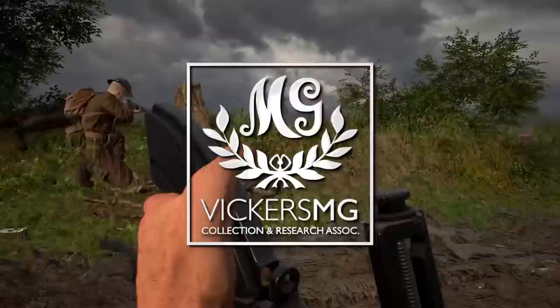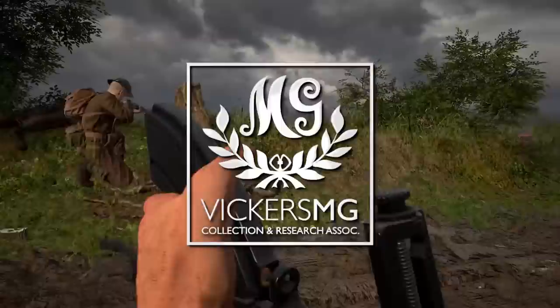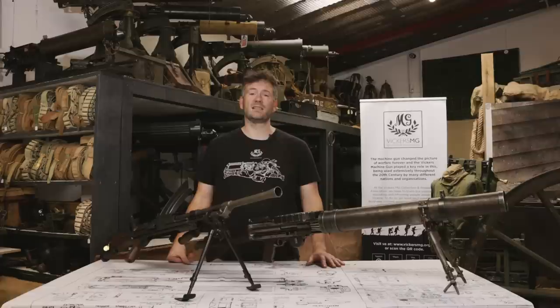Hi there, I'm Rich Fisher. I'm one of the directors of the Vickers MG Collection and Research Association. And I'm not a gamer, but I've been asked to take a look at the British machine guns that have been released as part of the latest update for Hell Let Loose.